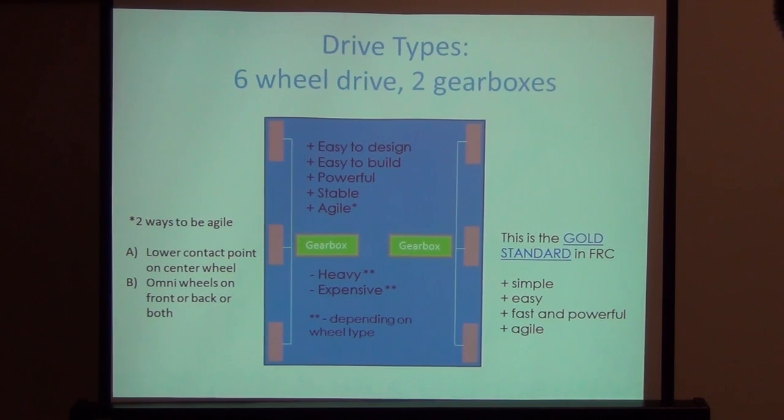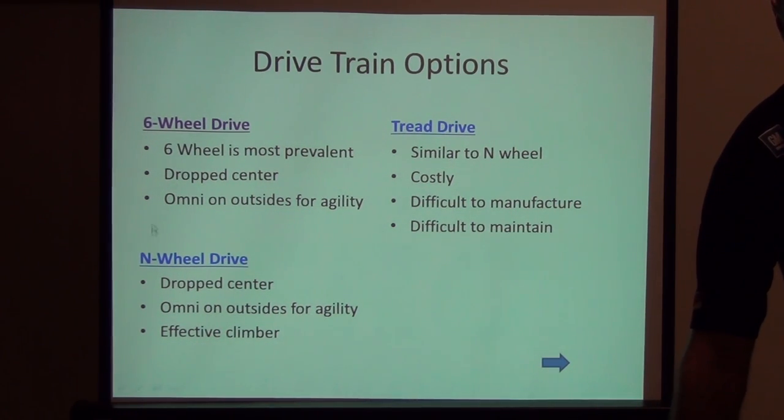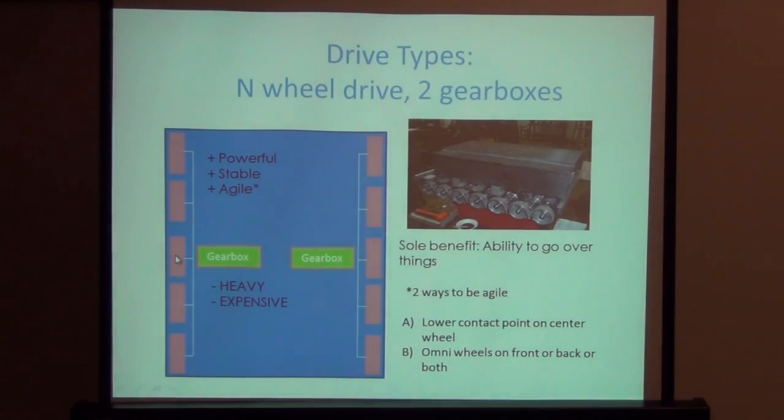The N-wheel drive is a modification of the six-wheel drive system. Essentially, when driven by two gearboxes it becomes a tank tread drive system on wheels. In the picture it shows a ten-wheel drive system; another image appears to have fourteen wheels. The sole benefit, like a tank drive, is traversing variable surface heights. For agility you can lower contact points and use omni wheels in the front, back, center, or throughout.